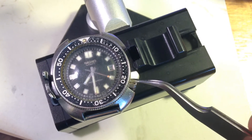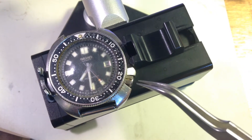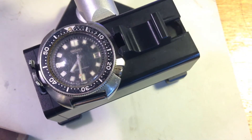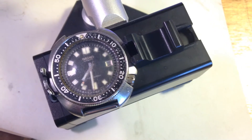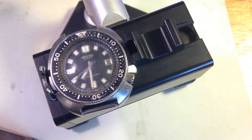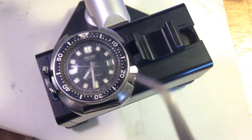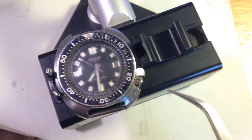Also, the seal in the crown is integrated with the crown — you can't replace it. In the later 6309 they made two improvements: the crown is a screw-down, and you can replace the seal. So the problem now with the 6105 is that if you want to replace the seal, you have to replace the whole crown. Back in the old days when you could get crowns from any parts warehouse that wasn't a big deal, but now the crowns are impossible to find.